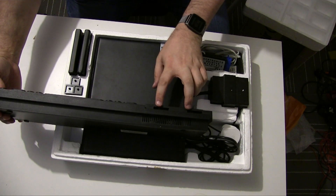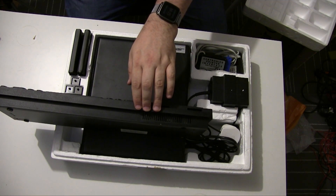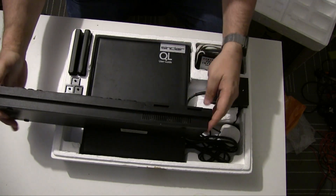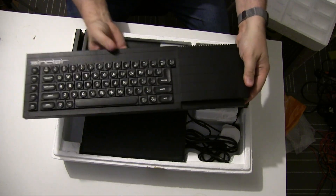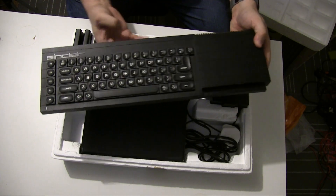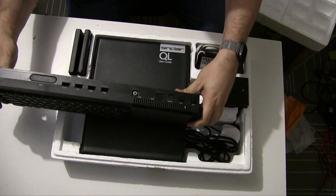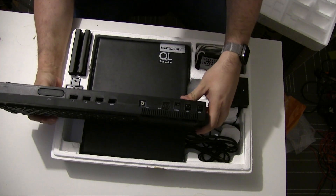Here are the two microdrive slots, which are of course the main storage mechanism of these machines. The keyboard, which we'll definitely talk about later, is very reminiscent of the Plus keyboard. And on the back there are various different serial ports.